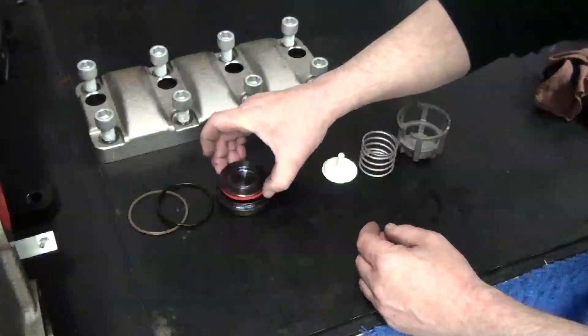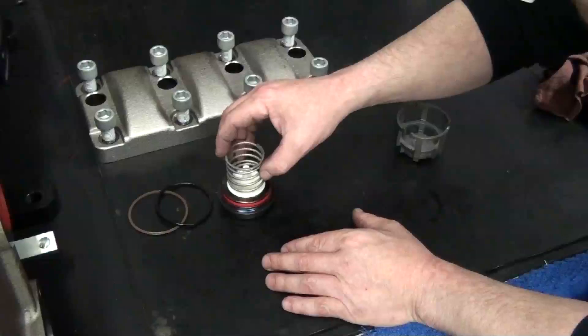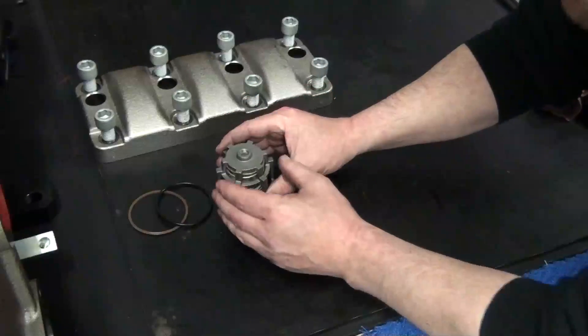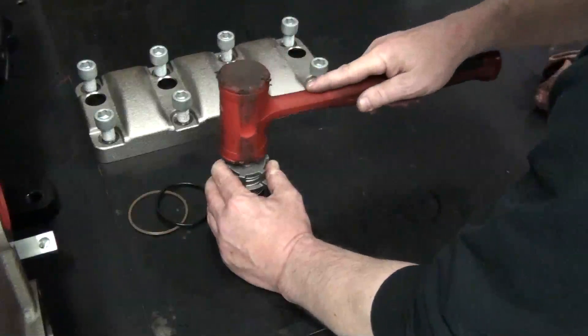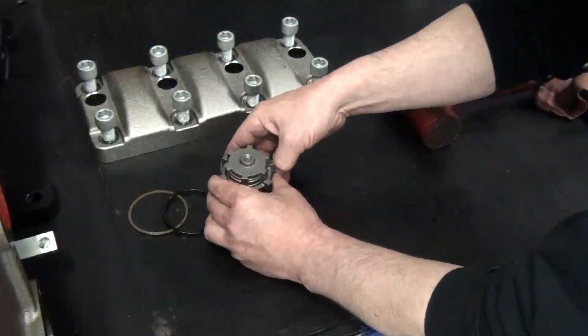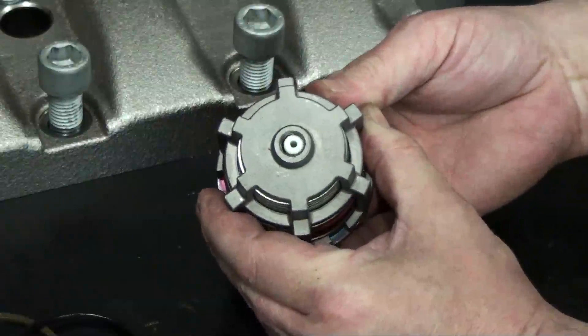Reassemble the valve: the poppet to the seat, the guide, the spring, and finally the cage. Be sure to properly center the plastic guide into the threaded hole of the cage to prevent any damage. Check the movement of the seat, the poppet, and the spring before reinserting.